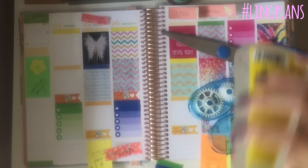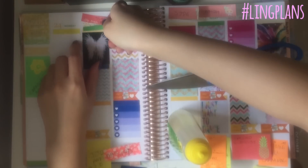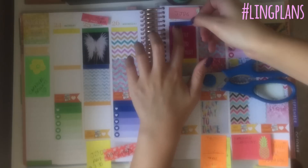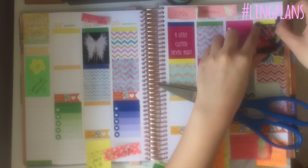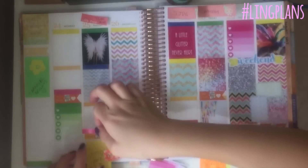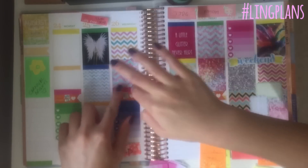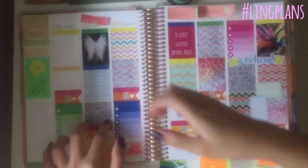I also printed these headers up in different colours and just trimmed them to the size I wanted because I made them slightly bigger so I'd have a bit of a bleed in the colour if I needed extra. I didn't put any writing on them because I thought it would be easy for me to write on them with pen, so that's what I did.